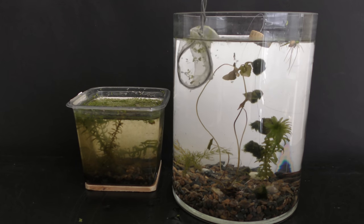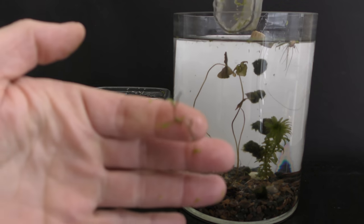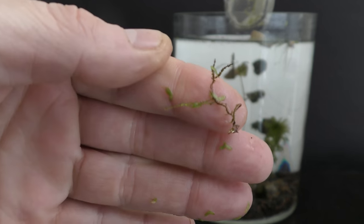March 27th, 2019. I move a couple of young guppies into this aquarium.